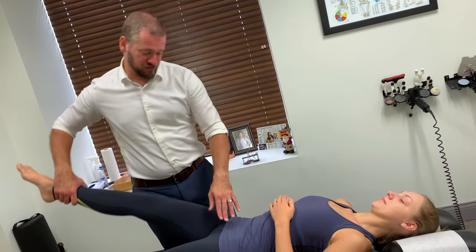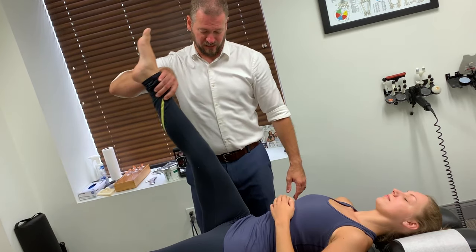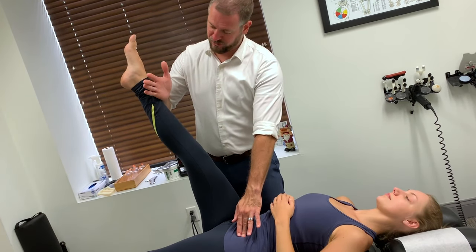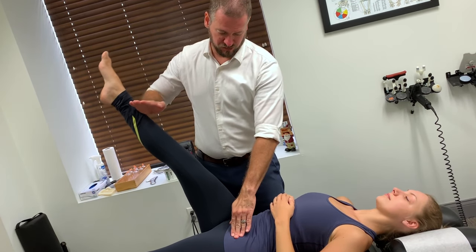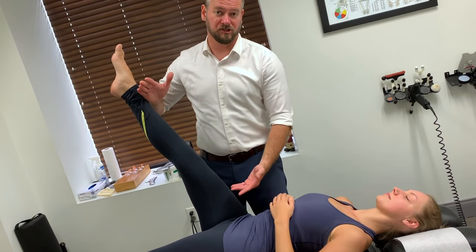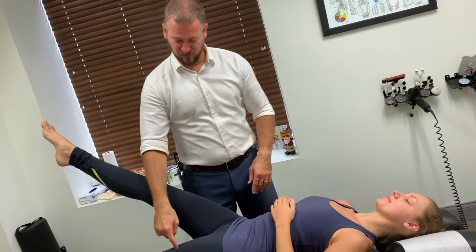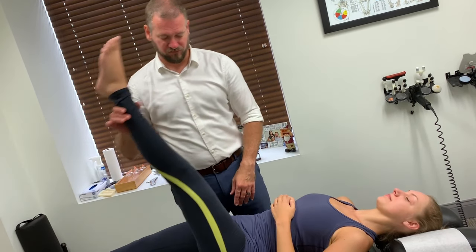At mid range the psoas felt nice and strong. We're going to bring it up to end range, add pressure right here and straight down — and that's where she loses it. We're going to give her one more shot. One, two, three, hold firm. She loses it again. Let's compare on the other side. Lock it — that is strong. Give her another shot — it gets even stronger.